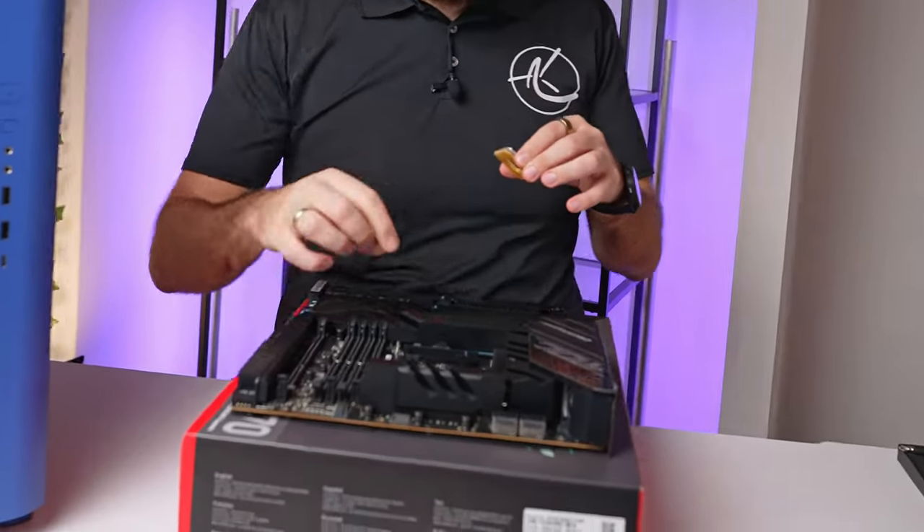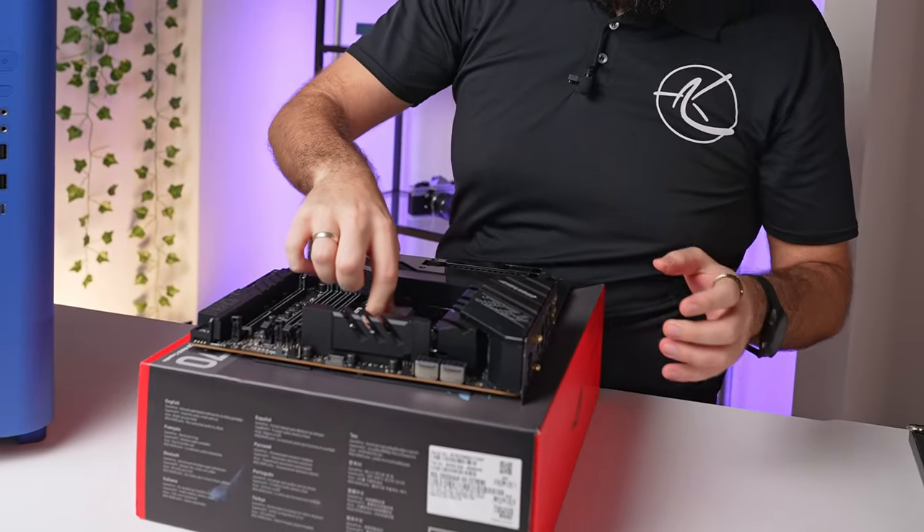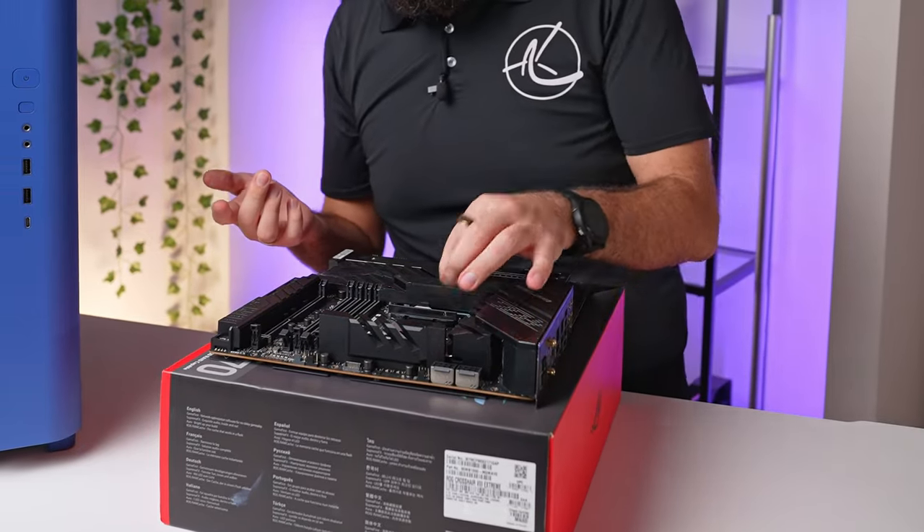Starting off with the CPU — nothing special here. Just take the CPU and drop it straight in. That's probably the easiest thing we're going to do the whole day.